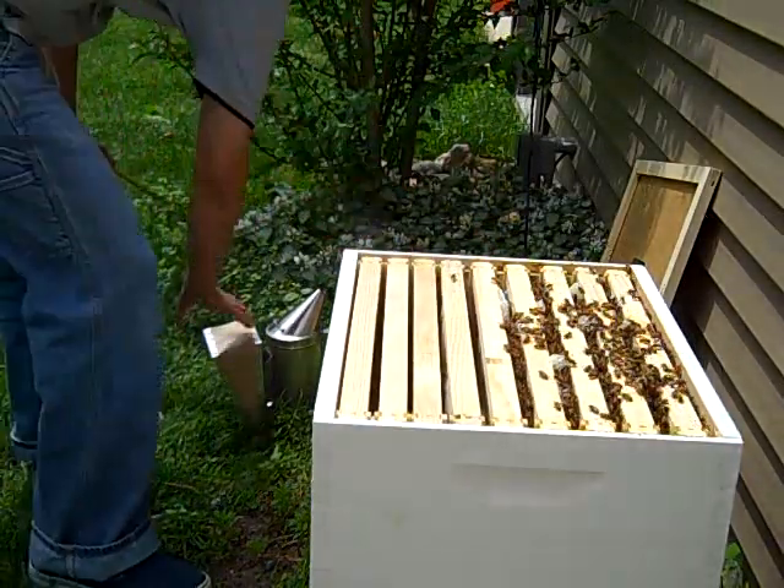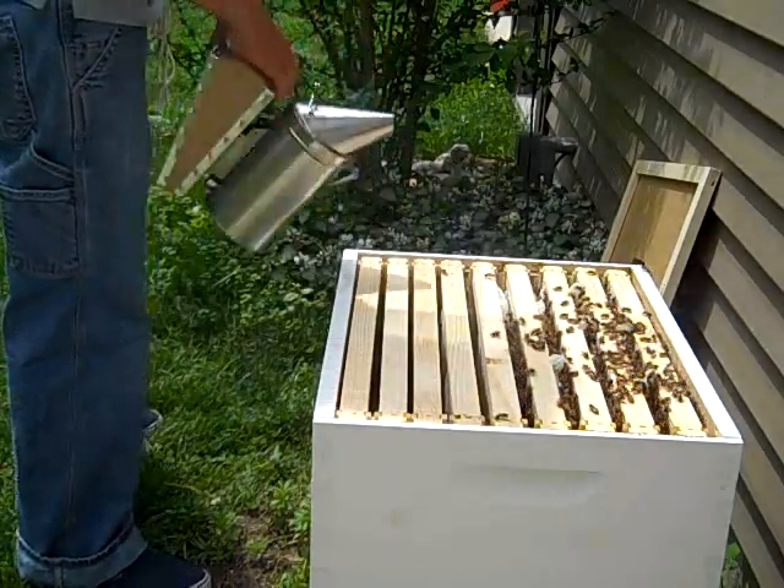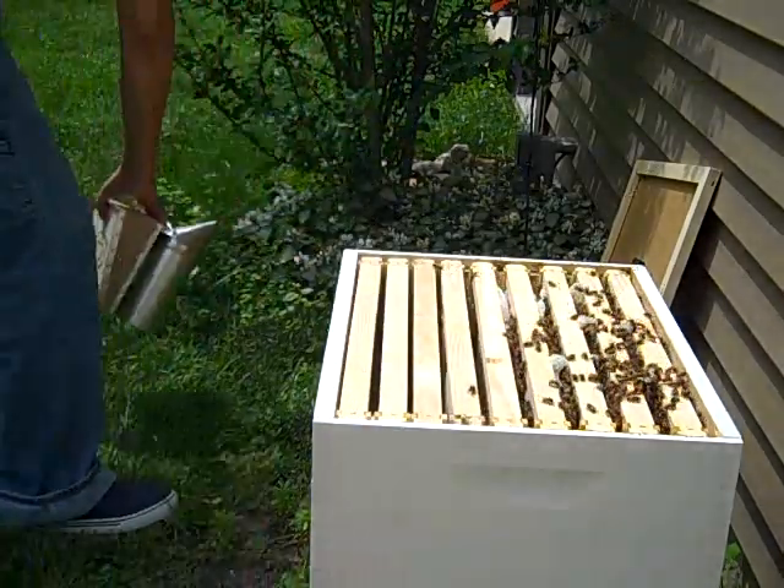All back together — nine frames in there. I'm going to smoke it one more time just for the heck of it, I guess. I really don't need to when I'm putting it back together.